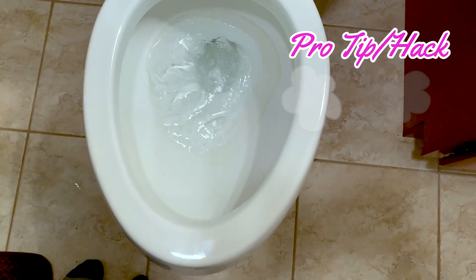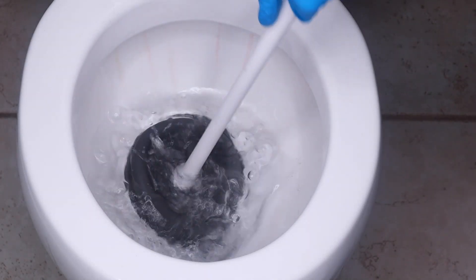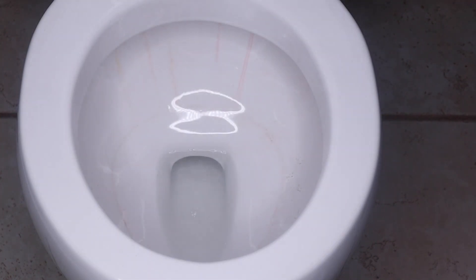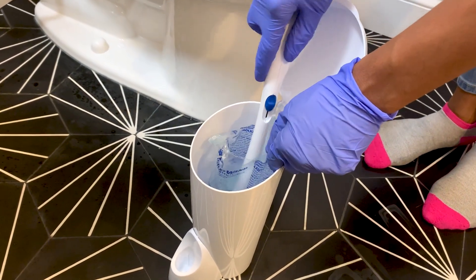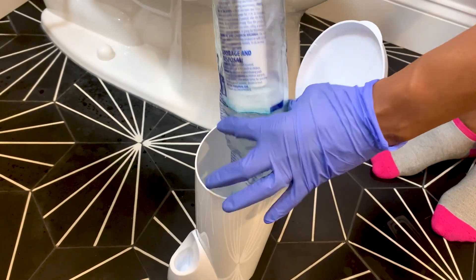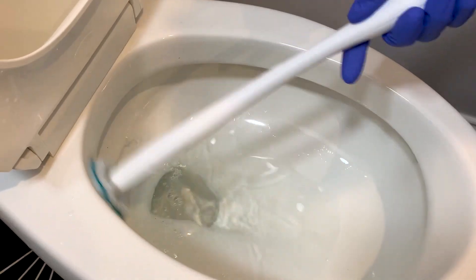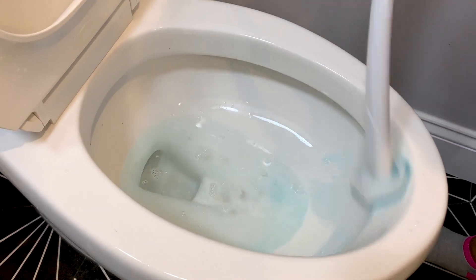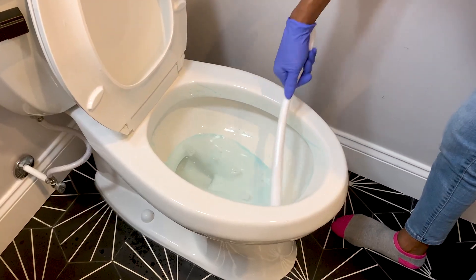Before you start cleaning inside the toilet bowl, pour a good amount of water in the bowl or use a plunger to lower the water level, so you can thoroughly clean the area below the water line without any distractions. Start from the rim, clean the water jets, and work your way down. Make sure you scrub really well at the water line area because that's where hard water stains tend to build up.